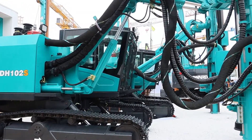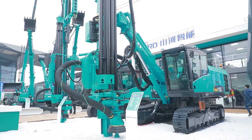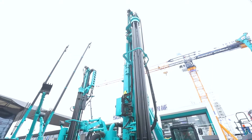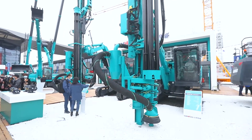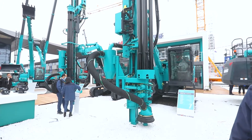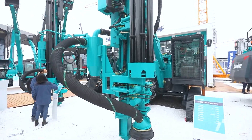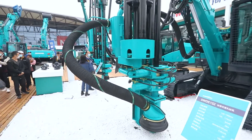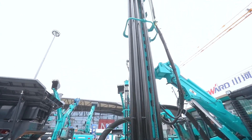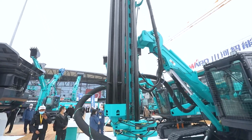Sunwood rock drilling equipment consists of integrated down-the-hole drilling rigs, hydraulic drilling rigs, multifunction rotary cutting drilling rigs, sparrow power drilling rigs, taro drilling rigs, and rotary blast hole drilling rigs. Sunwood has the widest range of drilling diameters — from 45 millimeters to 270 millimeters — and the maximum drilling depth can be up to 42 meters.